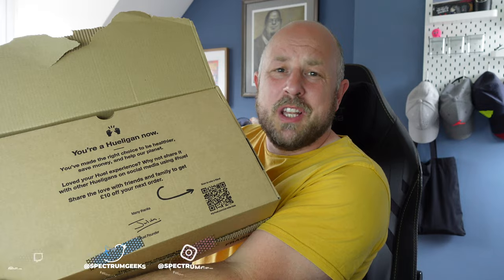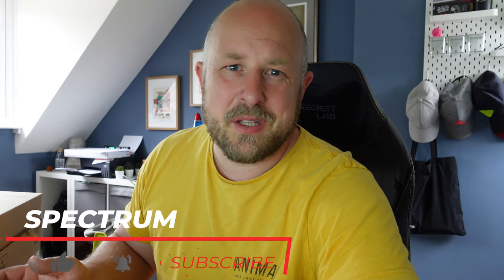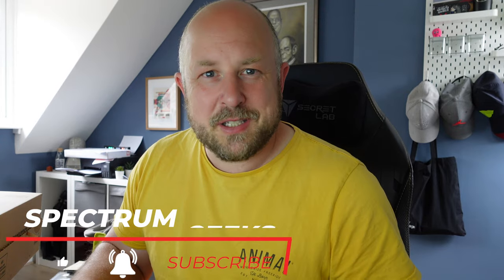I've officially become what they call a Hueligan. This is my Huel box, and I'm going to take you through what I got, why I got it, and we'll do a series of videos over the coming weeks to see what I think of it — how it tastes, the pros and cons — to hopefully help you make more informed decisions. Maybe I'm wasting my money, maybe not, but hopefully it helps you not waste yours.